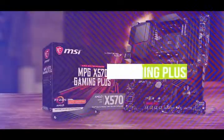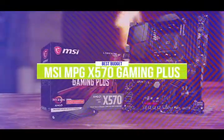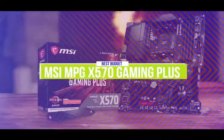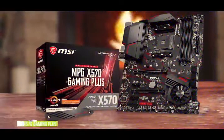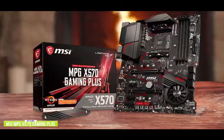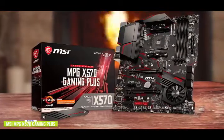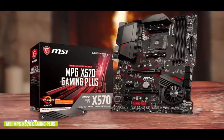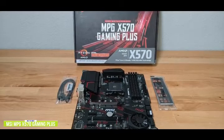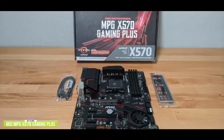Let's get started with the video. The fifth product on our list is the MSI MPG X570 Gaming Plus. This is our best budget gaming motherboard. If you're looking for an inexpensive gaming motherboard, the MSI MPG X570 Gaming Plus retails for around $170 and has a solid feature set that includes one PCIe 4.0 X4 M.2 slot and two full-length PCIe 4.0 slots with support for two-way AMD Crossfire multi-graphics card setups.